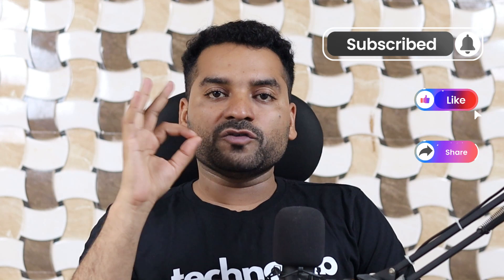Please subscribe to this channel, like this video, and share it with your friends for more electronics and IoT content. Thank you so much for watching this video — we will meet in the next one. Till then, bye-bye, have a nice day.